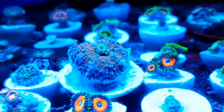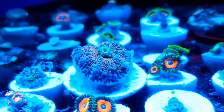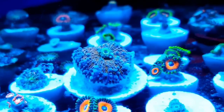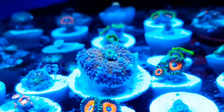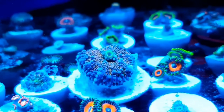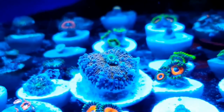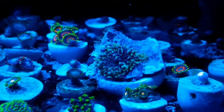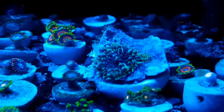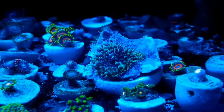They're almost a lot like SPS corals in the way that they don't seem to like KH swings. If you could keep the KH stable — even a swing of one dKH is enough to really annoy them. They start shrinking down and looking a bit pale. I find moving them into the dark sometimes helps if this happens. You can see this one here is getting hit with a bit more flow and it's a little bit closed.